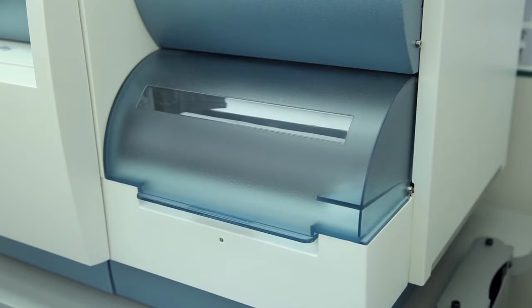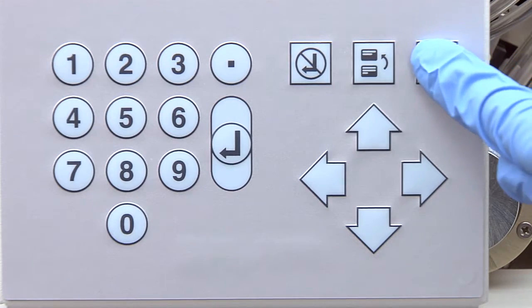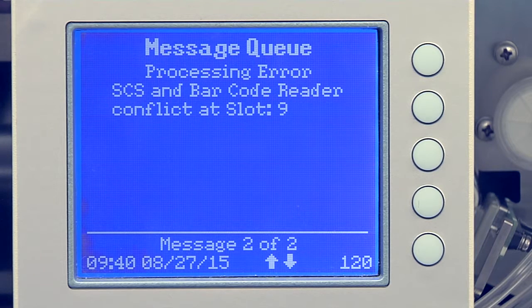If the information does not agree, the cassette is moved back to the Load Unload station and an alarm sounds. Press the Help button on the Vitek2 instrument user interface to acknowledge and read the instrument messages. Note the slot or slots where information is inconsistent with that on the Button Memory module.